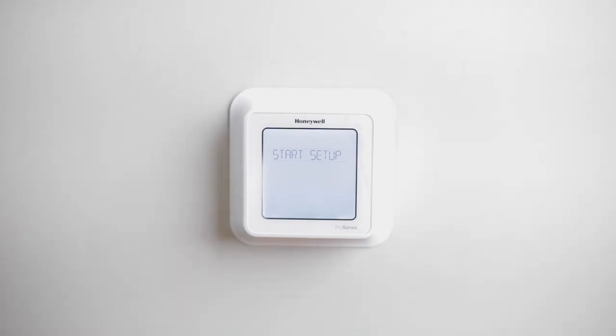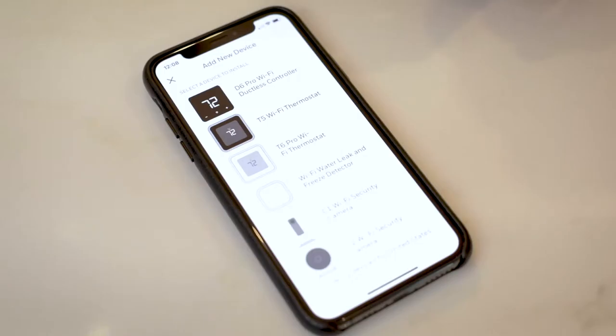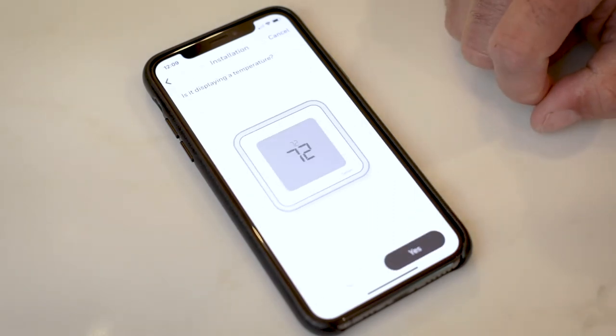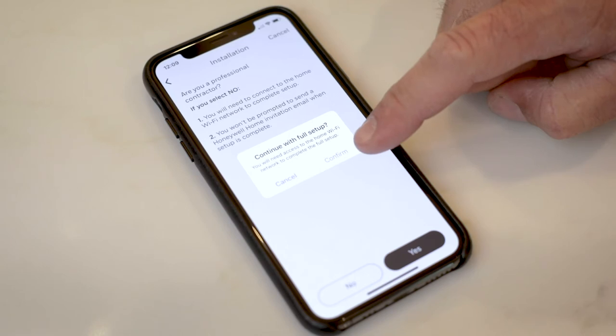Now we're at the setup screen and we have two choices: we can either set up through the thermostat or through the app. For this video we're going to show you setup using the app. Now that we have our thermostat installed we're going to select 'Start Setup' on the home screen. It's also going to ask about the Lyric app setup and you're going to select yes. On the app we're going to go to 'Add a new device' and scroll to find the Honeywell T6 Pro Wi-Fi. It's going to ask if your thermostat is installed on the wall — select yes. Is it displaying a temperature? In our case, no. Are you a professional contractor? No — we are a homeowner, so we select no and continue with full setup.